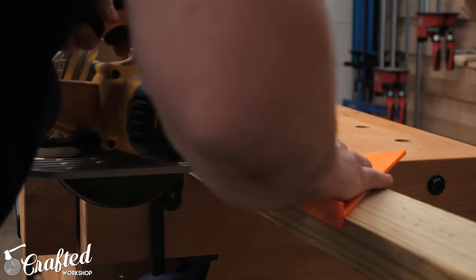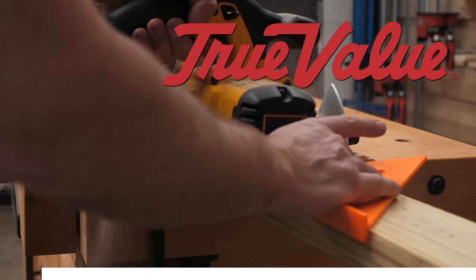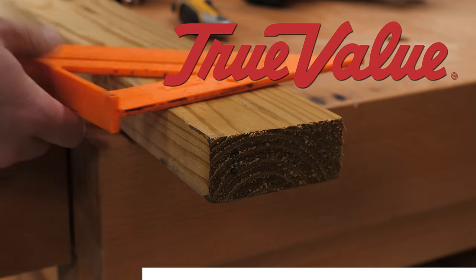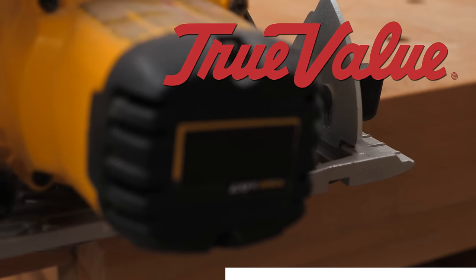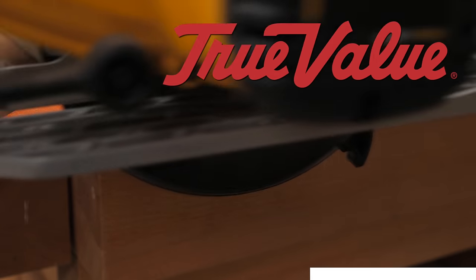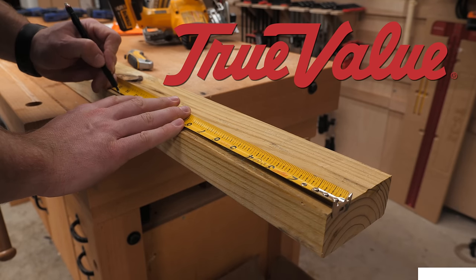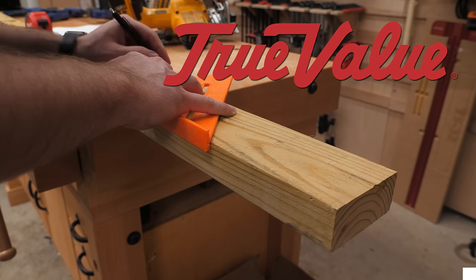While the epoxy dried, I could get to work on the top section of the patio cooler. This project is sponsored by True Value Hardware, and all the tools I used in this build were purchased at the Howard Brothers True Value Store in Duluth, Georgia, along with the Orca Cooler I used on this build. True Value stores are locally owned and operated, and these stores take pride in helping their neighbors complete their projects. There are over 4,000 True Value stores in 58 countries, so make sure to visit TrueValue.com or click the link in the video description to find a True Value hardware near you.